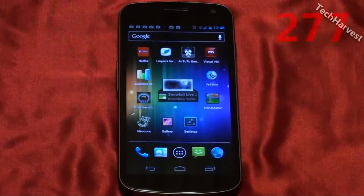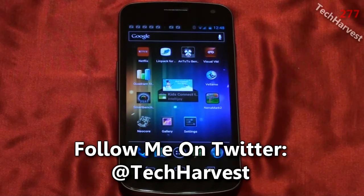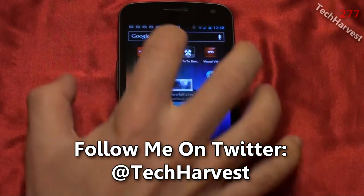In this video we're going to do a benchmark on the Samsung Galaxy Nexus phone for Verizon Wireless. We're going to do three separate tests of the same benchmark and give you an average at the end of this video. We're going to start with LINPACK.